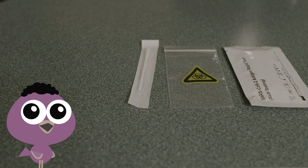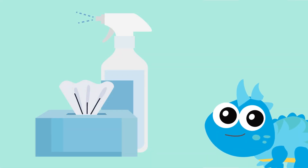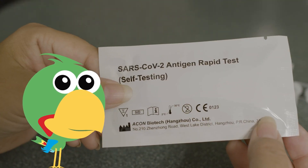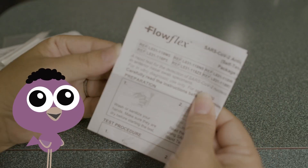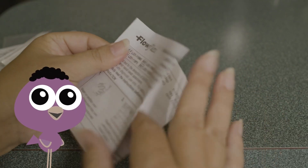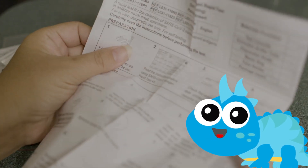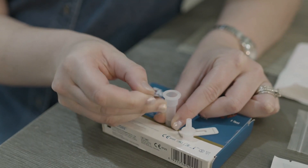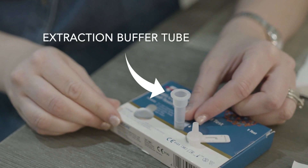Open your kit and lay out the contents. Make sure you get a box of tissues or some tissue paper. Check the items from your kit to make sure nothing looks broken, missing, or damaged. Read all the instructions for your test before you do anything. We use the FlowFlex test, but most lateral flow test instructions go something like this. Step one: remove the cap from the top of the extraction buffer tube.